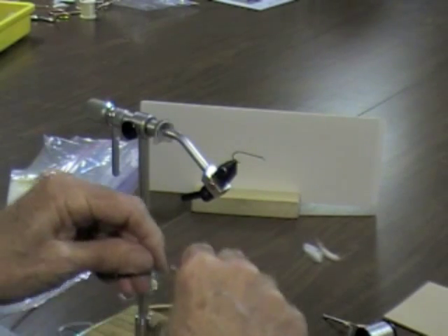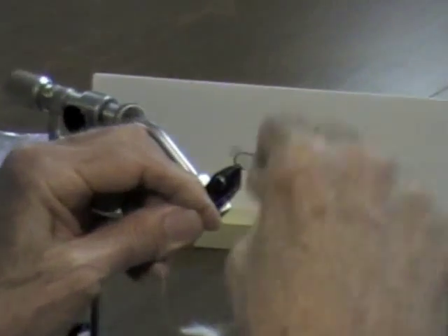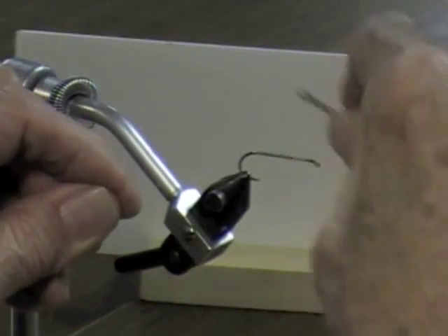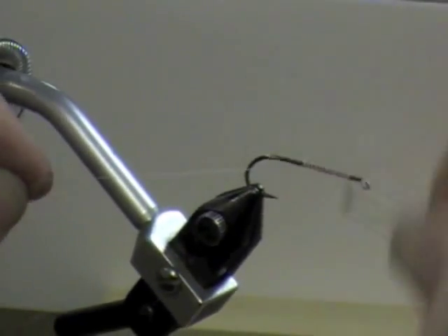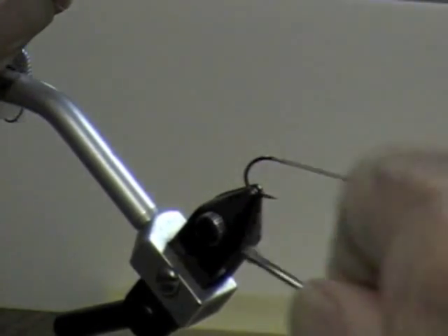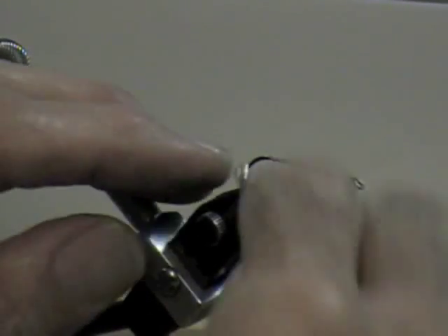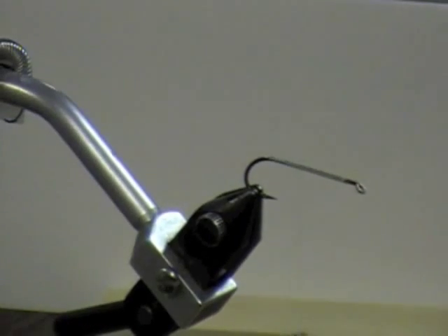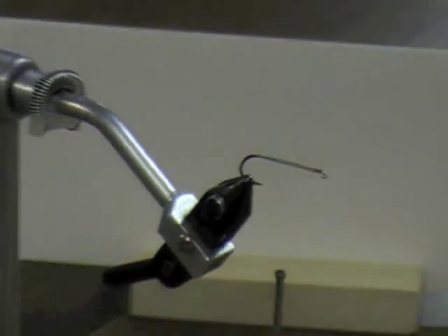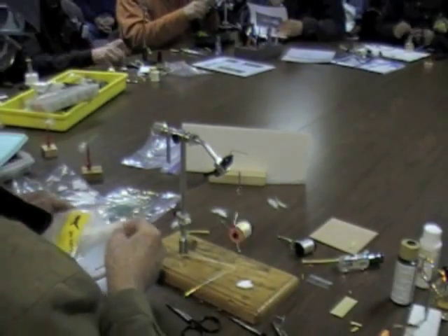This guy right here, believe it or not, is a dry fly - just doesn't look like it. I run a real quick base wrap back to where the hook starts to make it spin, then wrap back up a little bit. Get some white marabou. We'll have to share on white marabou.